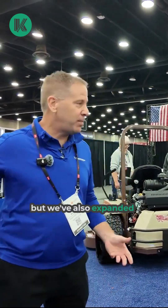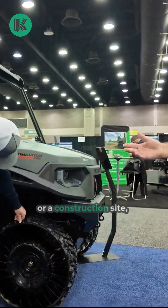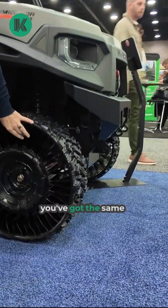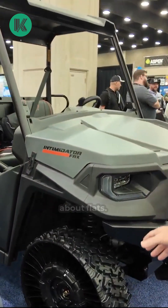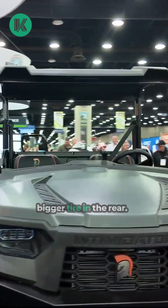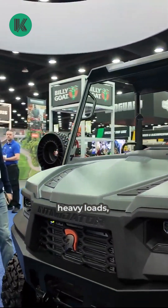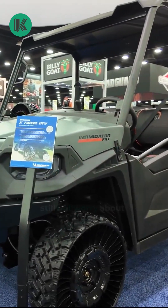We've also expanded that technology into side-by-sides. So now, if you're using a side-by-side on the farm or a construction site, you've got the same airless tire advantage where you don't have to worry about flats. You've got a smaller tire in the front and a bigger tire in the rear, so you can carry lots of heavy loads on your farm or on your construction site and still not worry about having flats.